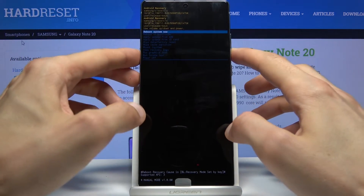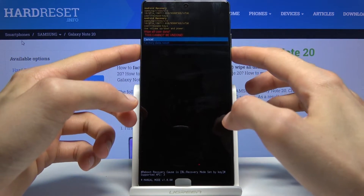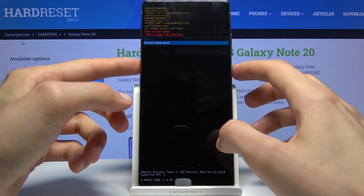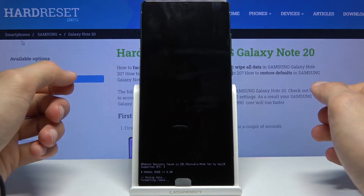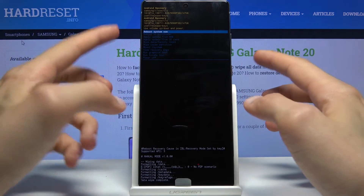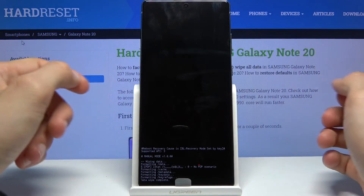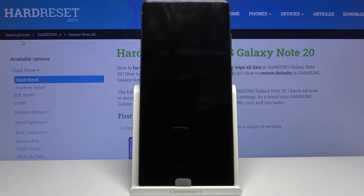From here, using the volume keys, select 'Wipe data / Factory reset' and confirm with the power key. Select again 'Format' or 'Factory data reset', confirm with the power key, and you should see 'Wipe data complete'. 'Reboot system now' should be selected by default, so press the power key once more and the process will continue.